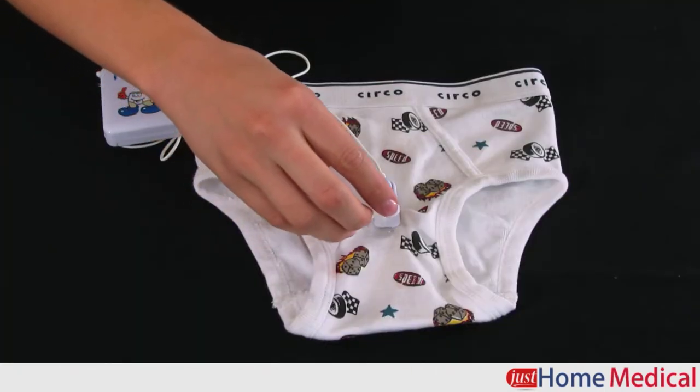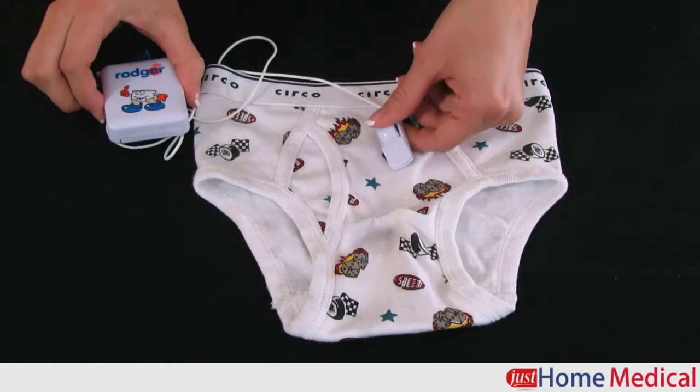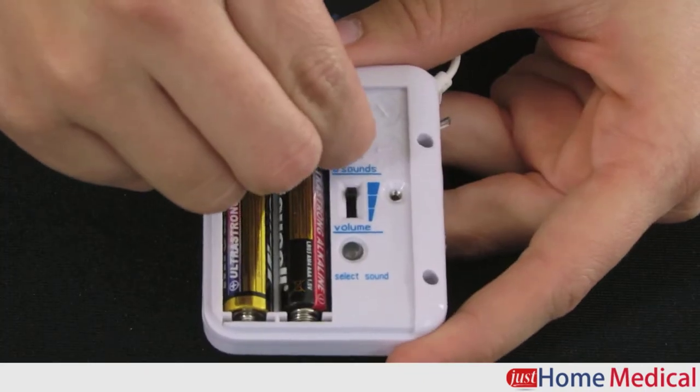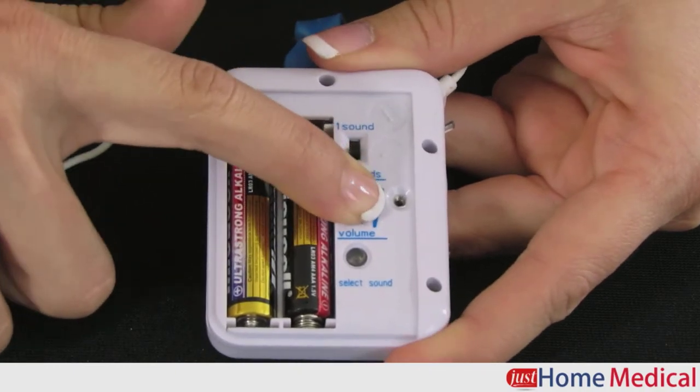Once moisture is detected, the alarm sounds and/or vibrates until it is turned off. Set the alarm to play through all eight tones to prevent audio accommodation, or choose the tone your child responds to best.